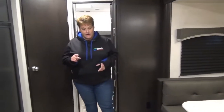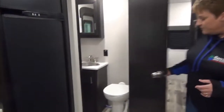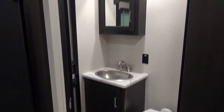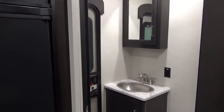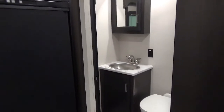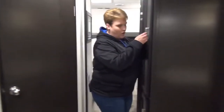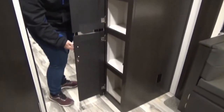Now this is a two bath unit. Right back here by the bunk room, we do have the second bathroom, which has your porcelain foot flush toilet, your sink and vanity, and it also has a door to the outside. So nice and easy — you don't have to traipse through your trailer. If you're sitting around the fire or if you've got smaller kids, they can just enter right into the bathroom. We've also got a pantry here on this side.